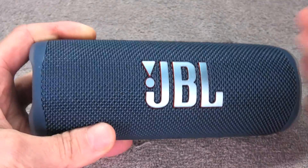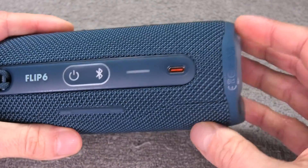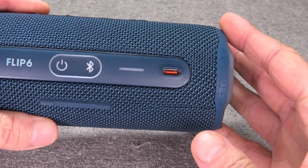Hey guys, we have here the JBL Flip 6 Bluetooth speaker, and in this video we want to explain to you how to remove the USB-C charging port of the speaker.